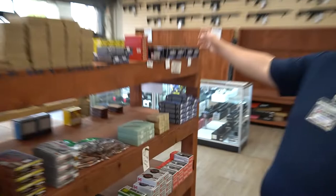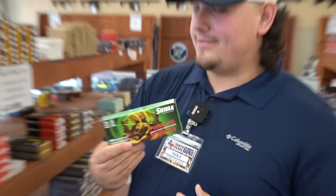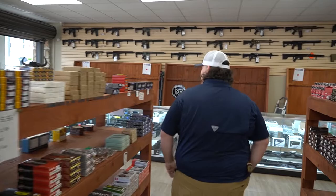For you guys out there, we got .300 Blackout and .300 Hammer. Murph loves this stuff — if he was here he'd be going crazy for that. And the .223, that's really good.